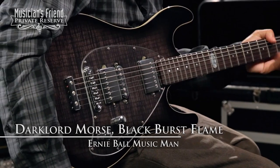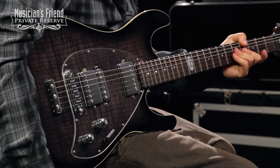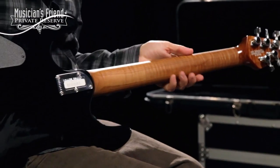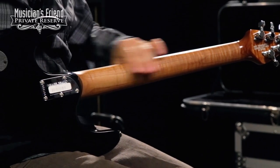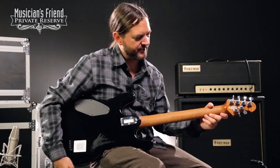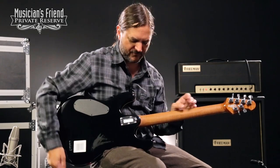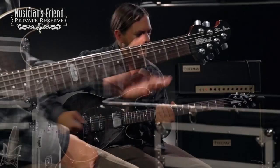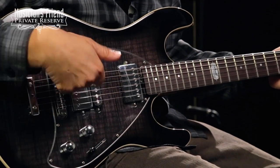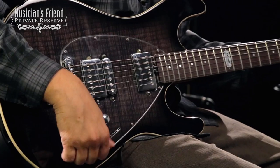This is basically the Steve Morris Y2D, but you've got a roasted maple neck on this thing, and it's very, very nice. It's still wax and oil finish like the traditional maple necks on the Music Man guitars. You have your locking tuners just like most Music Man, and you also have covered pickups on this guy, including the single coil, and these are the Steve Morris DiMarzio pickups.